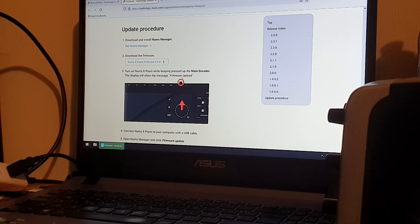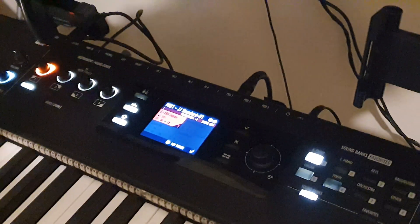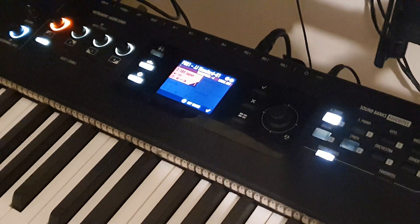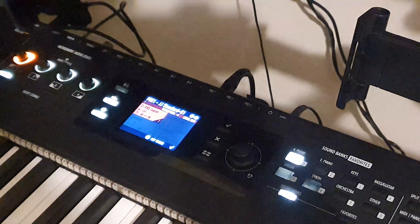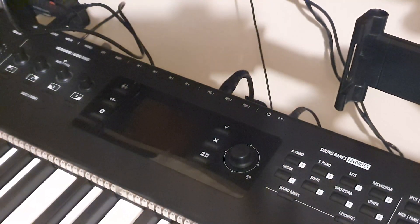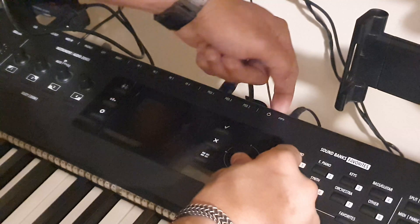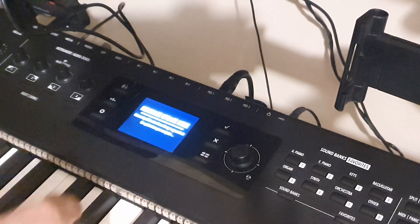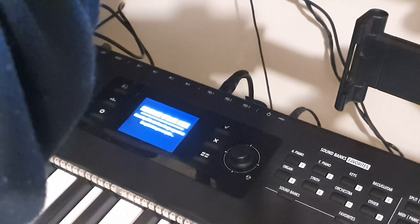Download and enter into the firmware. The firmware update process — I just need to turn it off, then press the up button and power it on. It reads 'firmware update mode' here, and I should open the Numa X manager.